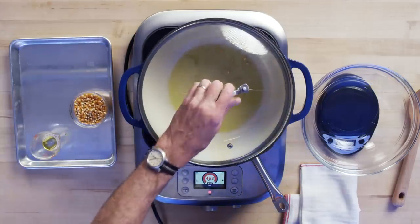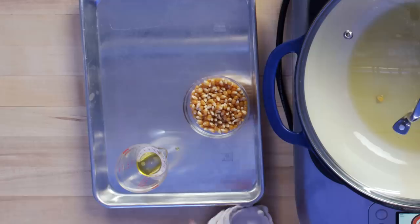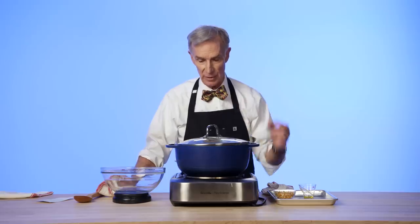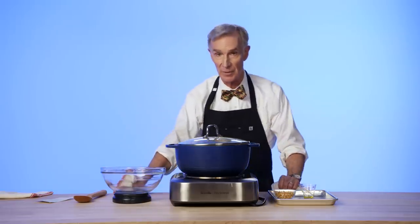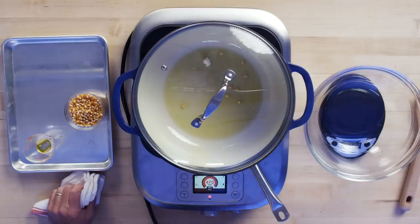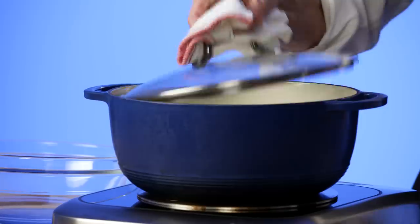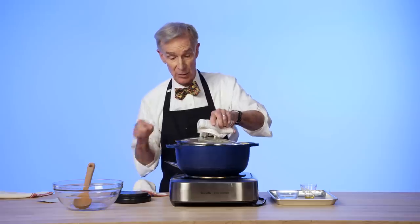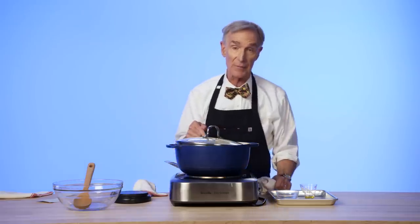Hard cores might put in a few kernels and wait for one to pop. So what makes the kernel pop is water inside the popcorn kernel turns to steam. And that catastrophic explosion turns the kernel inside out and makes the delicious, uniquely American, fabulous snack of popcorn. There we go, there's one. So that's probably it — 100 grams, in we go. I'm going to shake it to try to spread them out a little bit.